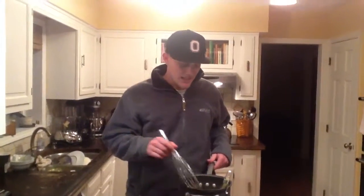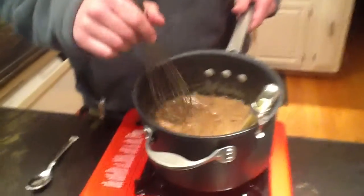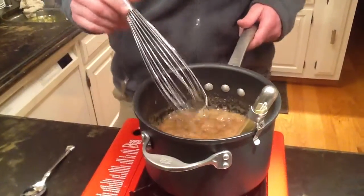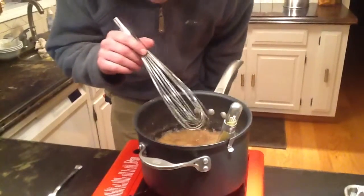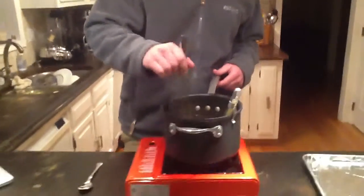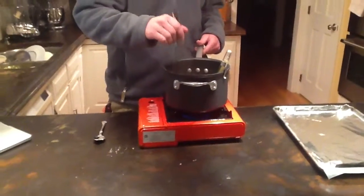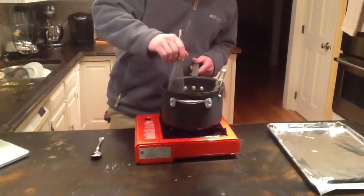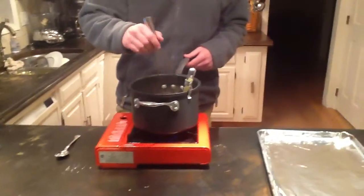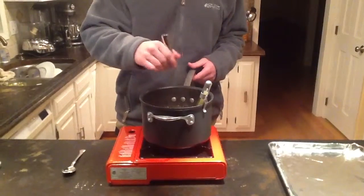All right guys, we're back. As you can see, it's been on for about 10 minutes now, maybe a little bit longer, but it's bubbling. We have a candy thermometer in here and you want it to reach around 235°F, which is the softball point for this type of candy. 235 Fahrenheit is the point of caramelization, which is when the sucrose gets broken down like we talked about earlier, and it's being reduced to the reducing sugars and the browning occurs.